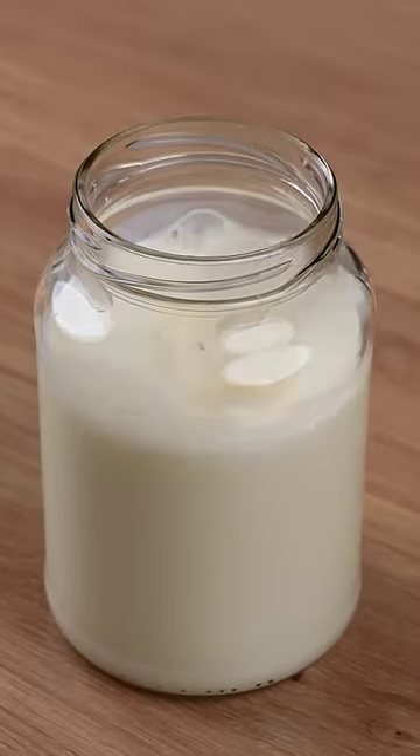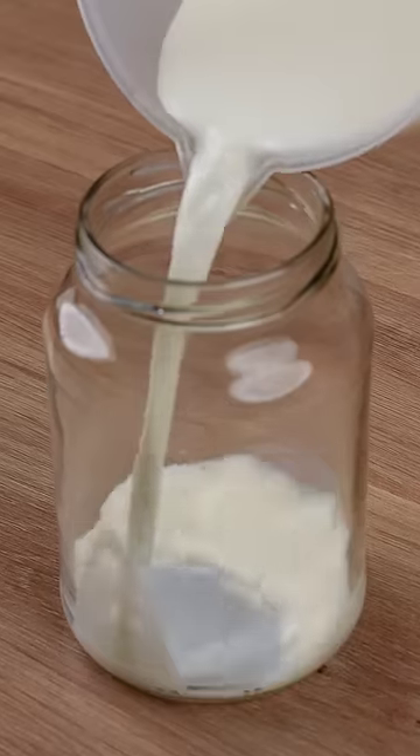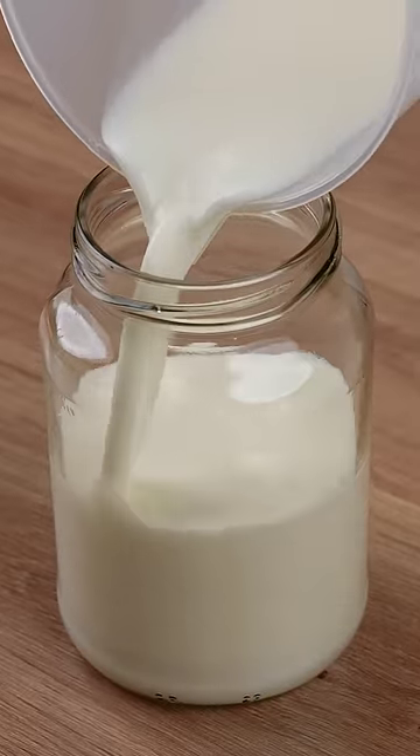Add butter to one liter of milk. Not many people know this recipe. In a 500 milliliter mason jar, add 200 milliliters of whole milk.